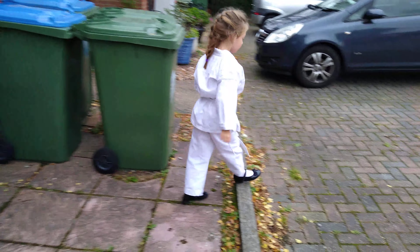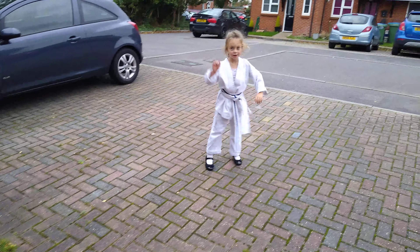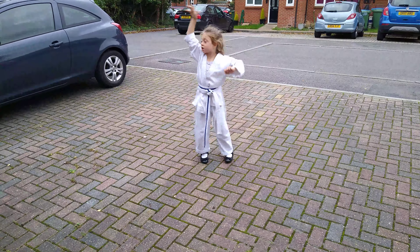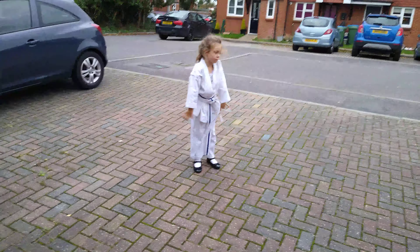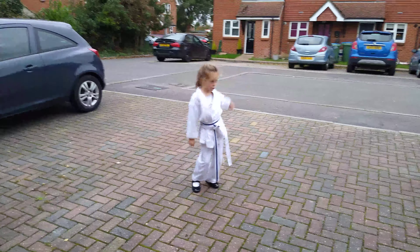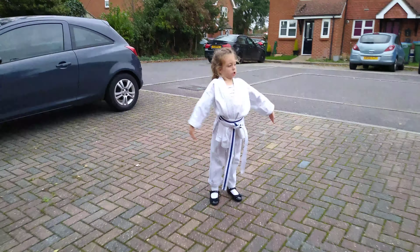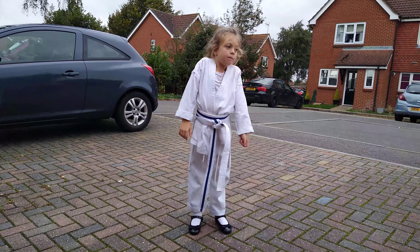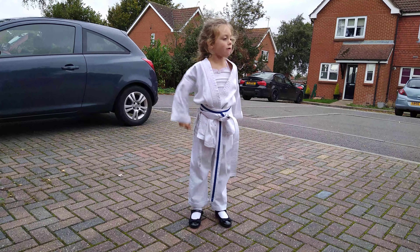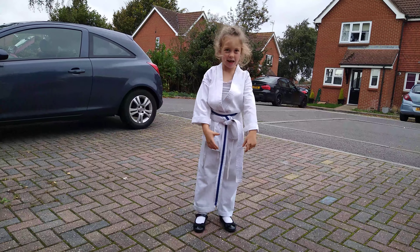Now I need to stretch my arms. Stretch the arms. And I'm just going to roll my shoulders — just need to roll them shoulders, roll them back and forward, roll, and relax.